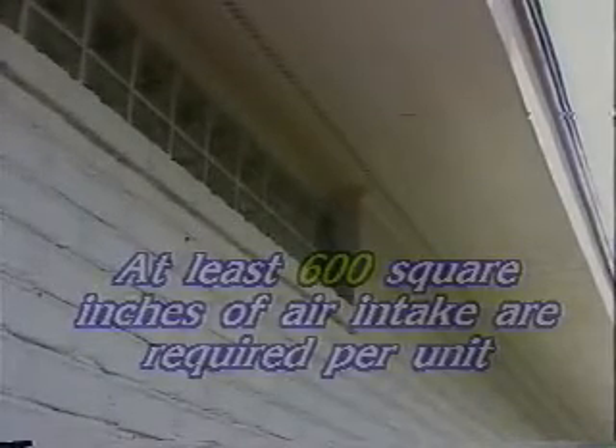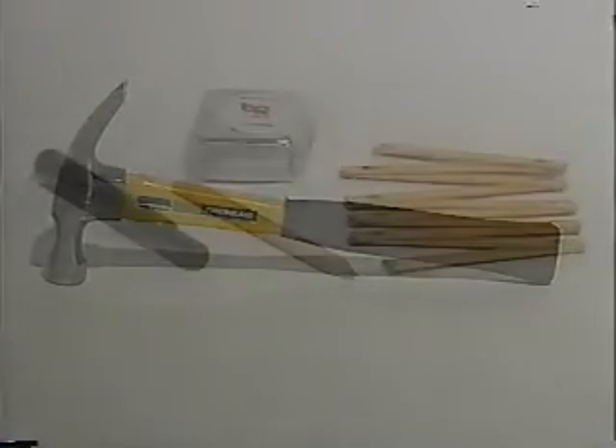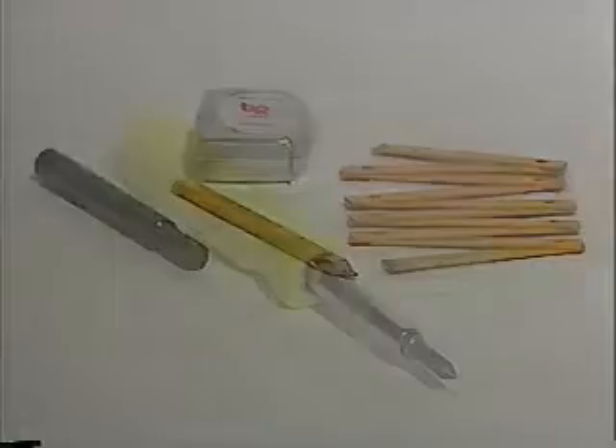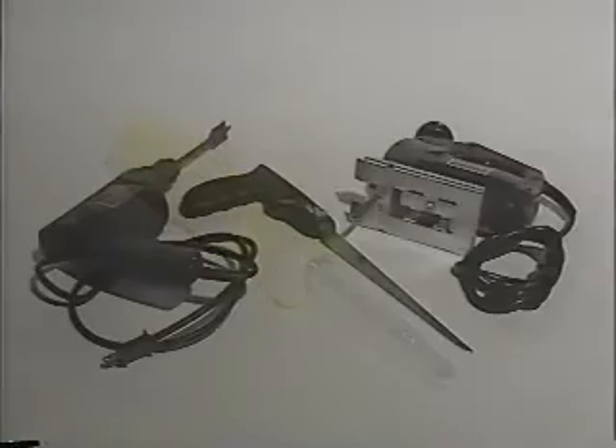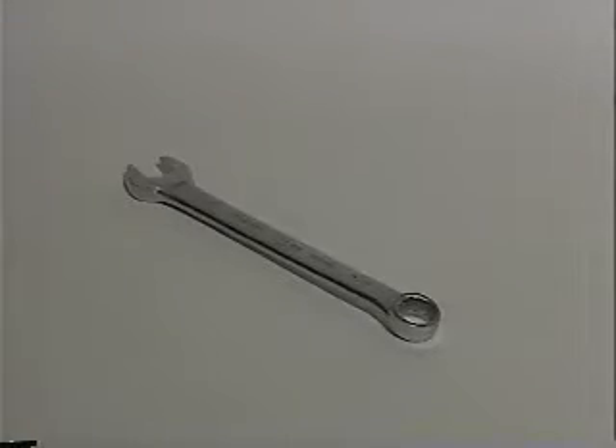First, collect the tools required for the job. You will need a hammer, ruler, pencil or marker, screwdriver, an electric drill with a one-half inch or larger wood boring bit, saber or keyhole saw, and a 7/16th inch wrench.